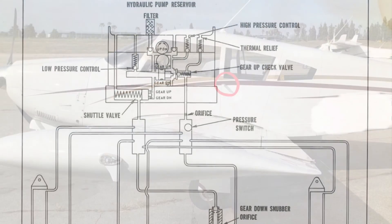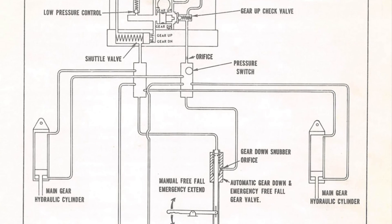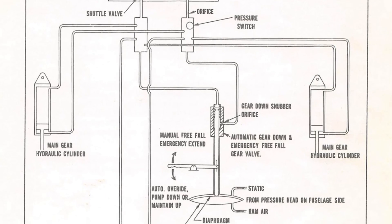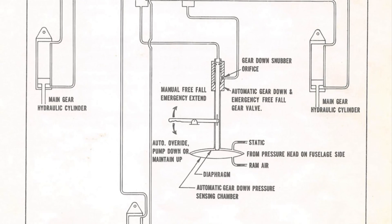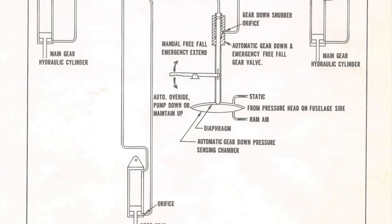This is the landing gear system in the Piper Arrow — it's not the most complicated but there are a lot of moving parts and they can be very difficult to understand at times. If you have any comments, questions, or concerns, or maybe you want to add something, feel free to leave a comment below — there's always more to be learned.